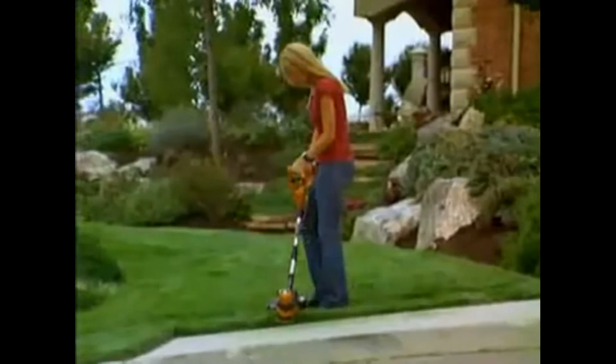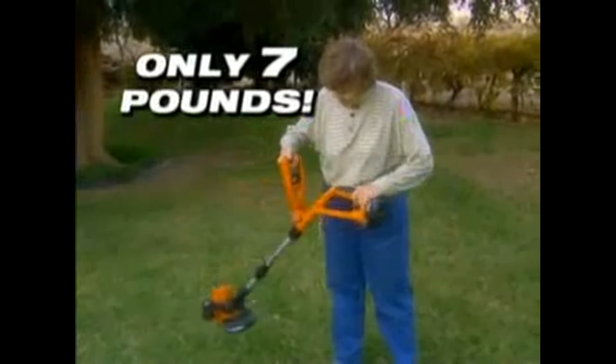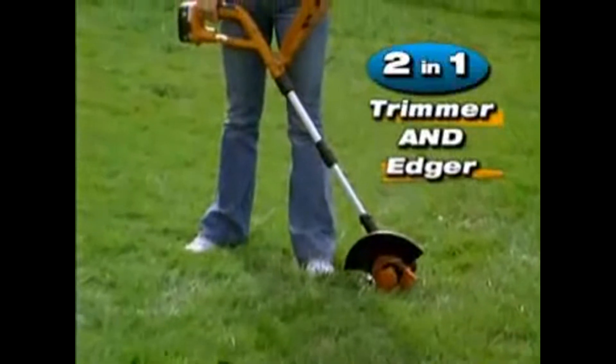And best yet, anyone can use the WORX GT. At only 7 pounds, the WORX GT is lightweight and easy to use. And that's not all — with the WORX GT, you won't need to buy a second machine for edging. The WORX GT easily converts to a precision edger.